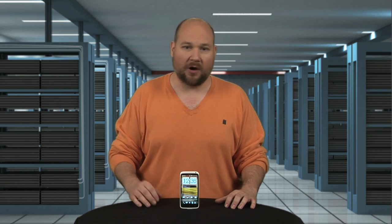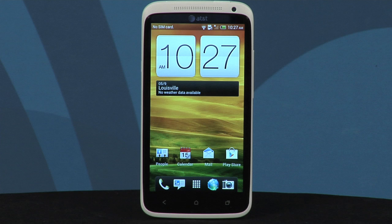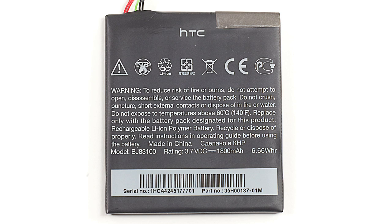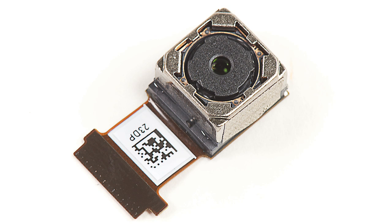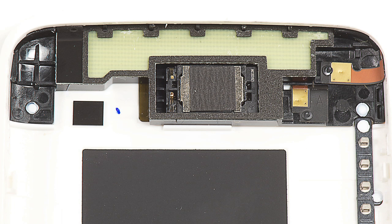But enough of my griping, let's look at the rest of the hardware. The One X has a 4.7-inch display with a resolution of 1280 by 720, an 1800 milliamp hour battery, an 8 megapixel rear camera, a 1.3 megapixel front camera, and a Beats audio speaker.